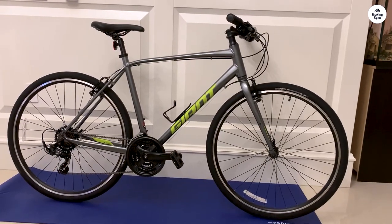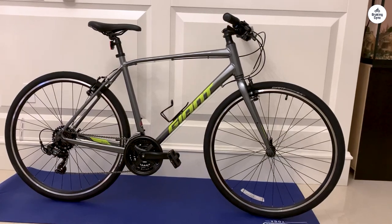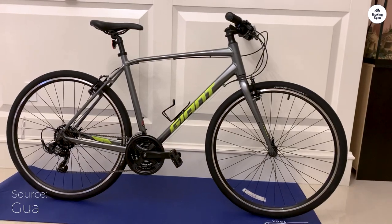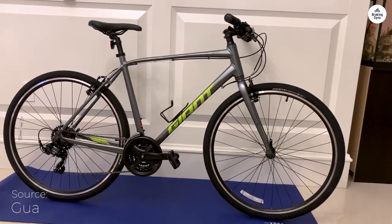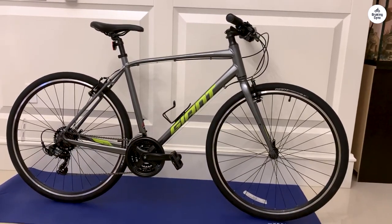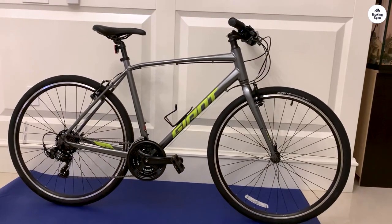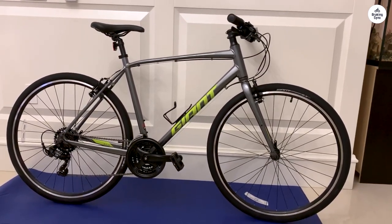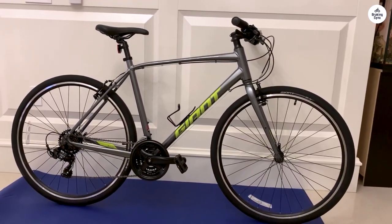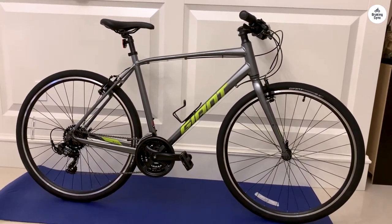One of the main reasons I went with the Giant Escape 3 is because it's versatile. It has 21 gears, and for me that's more than enough. I use the bike to get around town, and sometimes that means dealing with hills. The 3x7 gearing system — 3 chainrings in the front and 7 in the back — gives me plenty of options to find the right gear for the right situation. Shifting between gears is easy, and the Shimano shifters do their job well enough. It's not going to be the smoothest shifting you've ever felt if you're used to high-end bikes, but for the price point and the kind of riding I do, it works just fine.